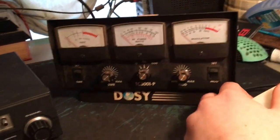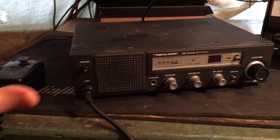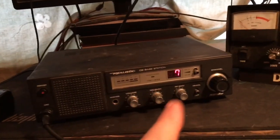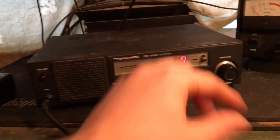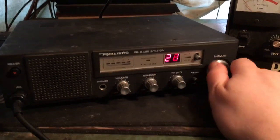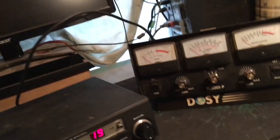I've got it hooked up to my dummy load and my dosi meter. Let's see - moment of truth, is Johnny an idiot? Oh damn, Johnny wasn't an idiot! The knob's a little bit crusty but let's go middle of the band and see what our power output is.